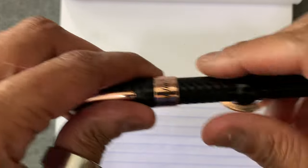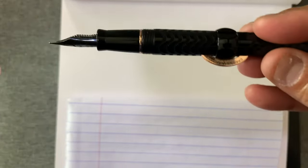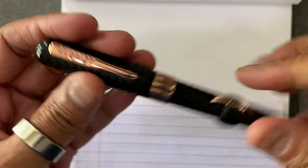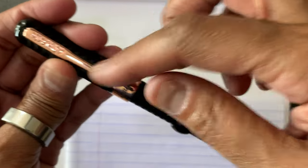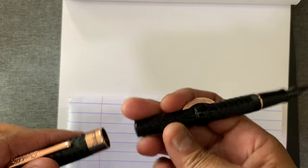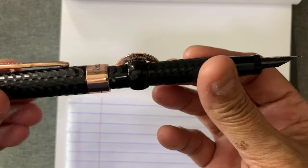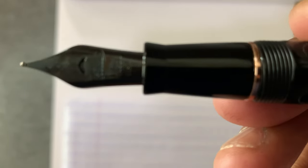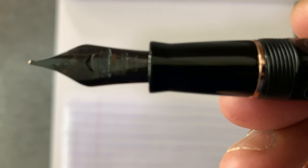I'll start off with the crescent filler and do a little demo of the writing. As you can see it's a screw, and if you want to screw it back on you've got to kind of get it right in order to get it to line up. It posts very nicely — there's no give. And you see the crescent for the breather hole there.